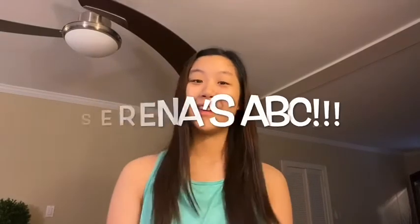Hi guys! My name is Serena. Welcome back to Serena's ABC, Serena's Awesome Ballet Class. Thanks for tuning back in to Inspiration Fine Arts.